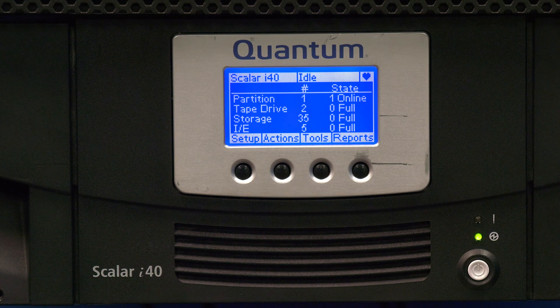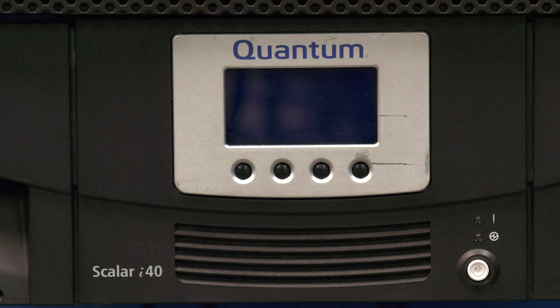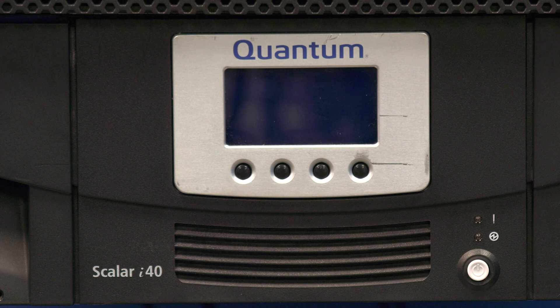To begin, you will need to power the library down. Hit the power button once on the front panel and you will see the display show that the power down procedure has started. After approximately 10 to 20 seconds the library should power off. If there is an issue that keeps the library frozen and unable to power down this way, you will need to go to the rear of the library and pull the power cables to power the library off.